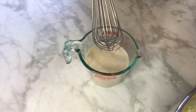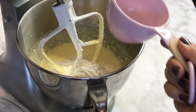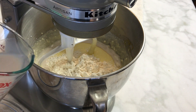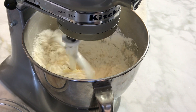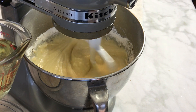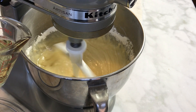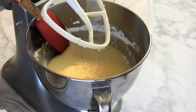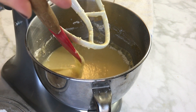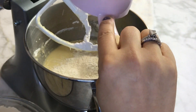Now that all our ingredients are ready, I'm adding one cup of the dry ingredient mixture into the egg and sugar mixture, along with half the quantity of milk. Mix until incorporated but don't over-beat. I'm also adding half the quantity of vegetable oil — that quantity is listed in the description below. In between steps, scrape the sides of the bowl to make sure you get any ingredients stuck on the side.